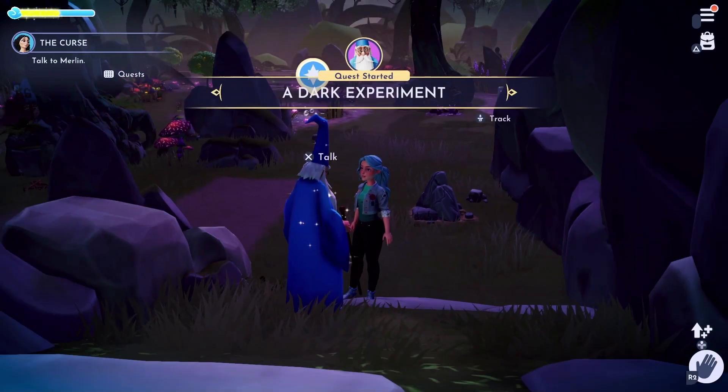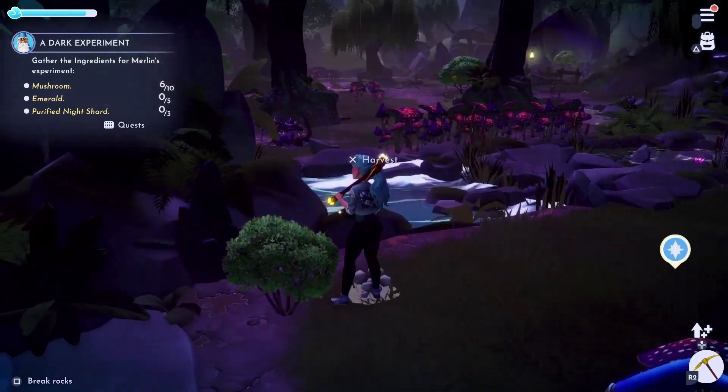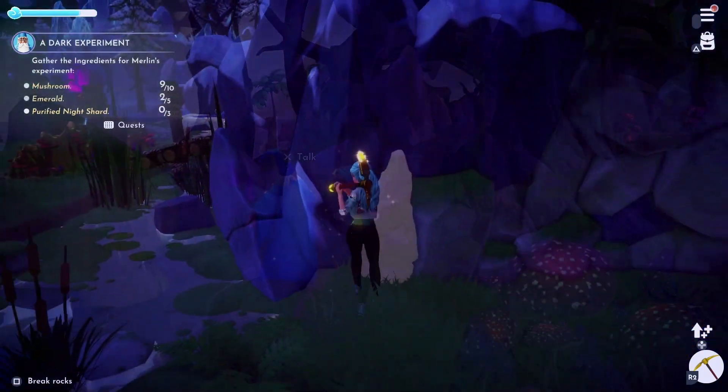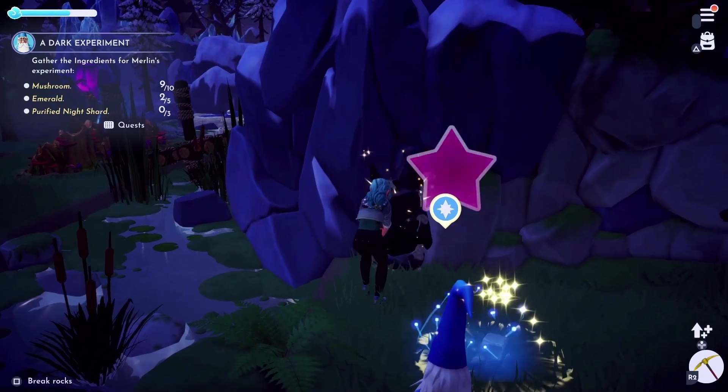For this enchantment, we'll need to collect some materials first. We'll need to head over to the Glade of Trust to find 10 mushrooms. Next we will need 5 emeralds; these we can mine for in the Forest of Valor or the Glade of Trust.